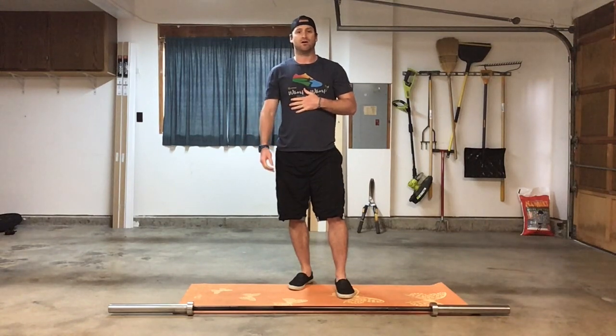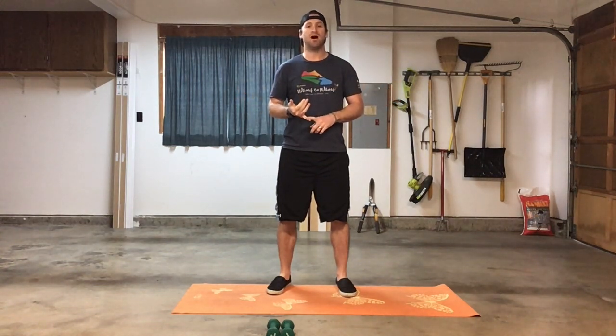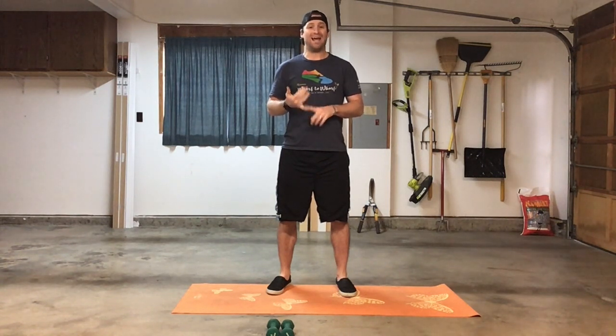Then we'll go into our WOD. For today's WOD, we're going to have a double AMRAP. We'll start off with a six-minute AMRAP of a 200-meter run or one minute of cardio, ten dumbbell front rack lunges, and eight hand release push-ups. Once you're done with that first six minutes, we'll rest for two minutes and then go into another six-minute AMRAP of the same movements.